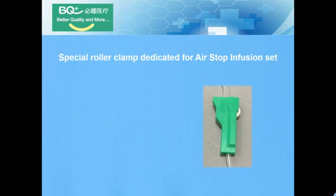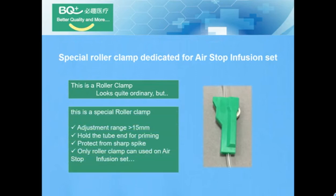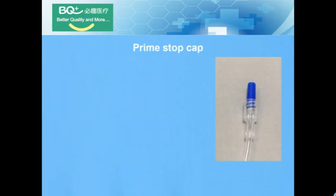Special roller clamp dedicated for the Air Stop Infusion Set. This looks quite ordinary, but this is a special roller clamp. The adjustment range is greater than 15 mm. It holds the tube end for priming and protects from a sharp spike. That is the only roller clamp that can be used on the Air Stop Infusion Set.